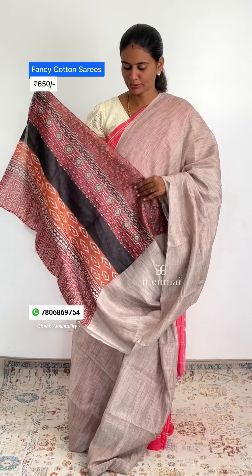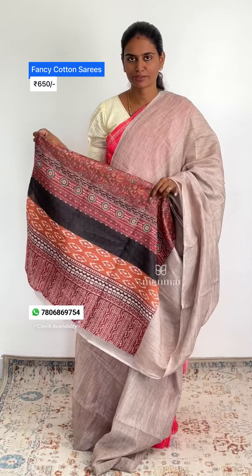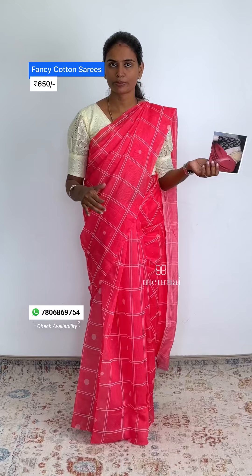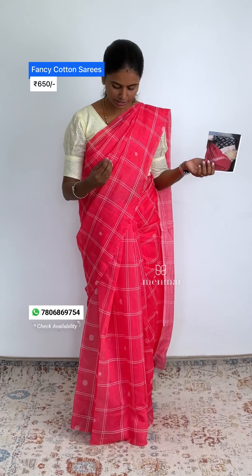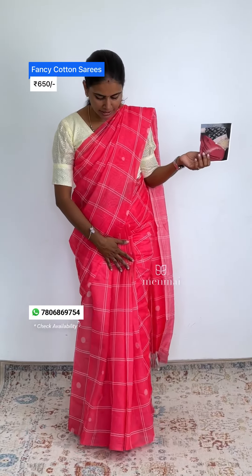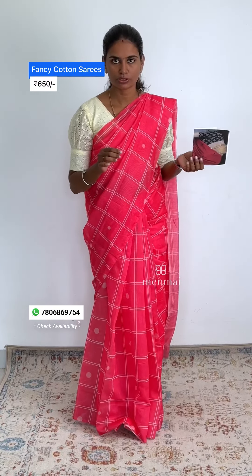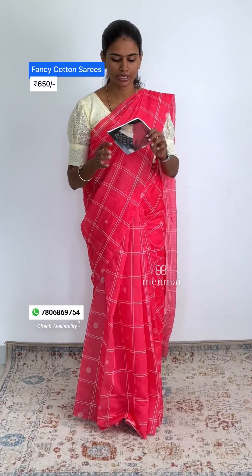You can restock due to huge demand. You can place your order via WhatsApp. The same fabric is available for you — you can drape it on the idea. You can see the same pattern with the same blouse.